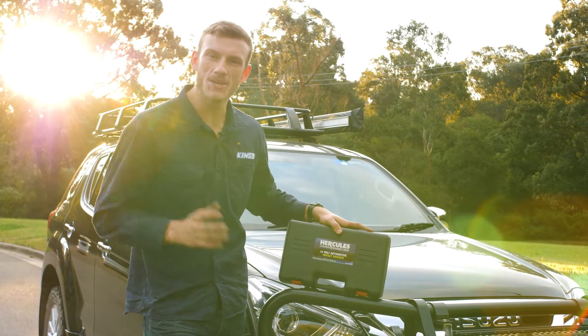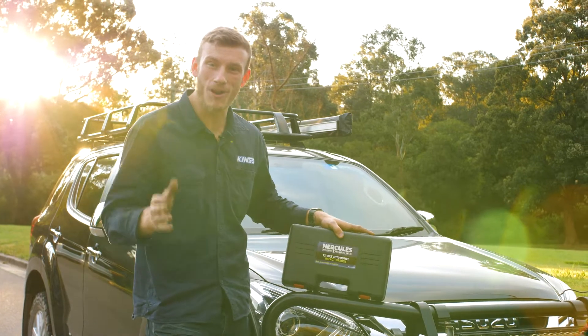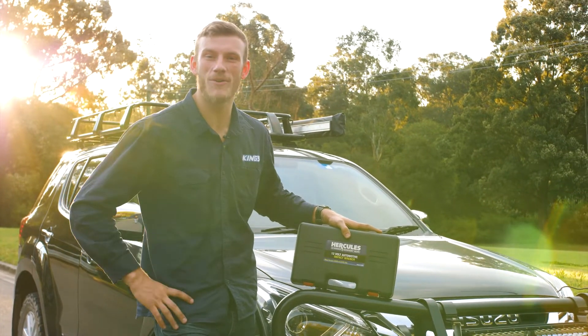With all these cracking features in a heavy-duty package and at a price so low, you'd be mad not to grab one for your next trip.